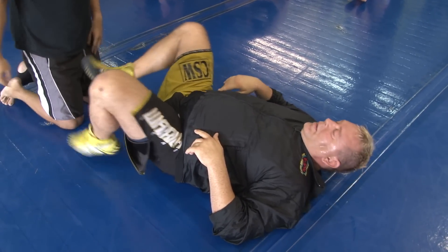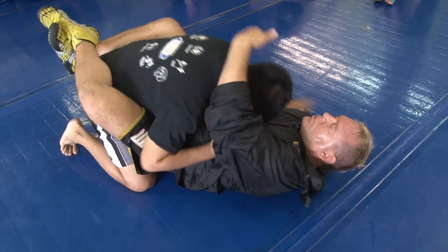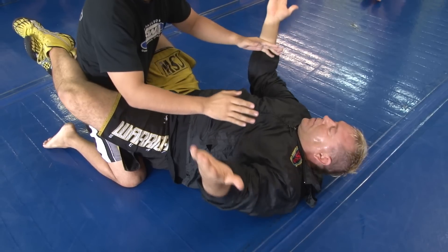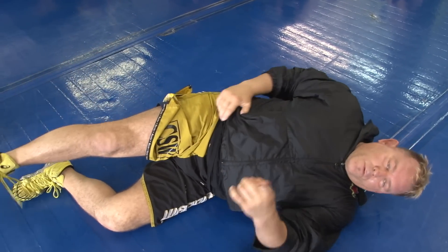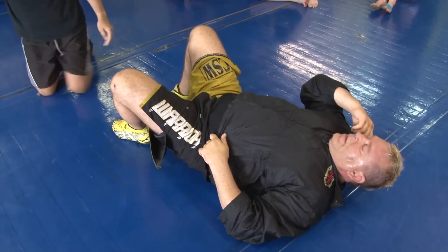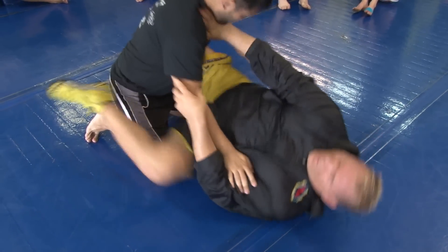That's a shotgun donkey kick. So rip him, rip him, rip him — he sits up. Take your hands over the top, whoosh, feet come high. You can use one foot to kick him at a 45 and you're up. Your second entry is not quite as simplistic — you come in here, you create space.